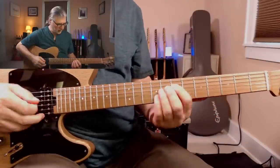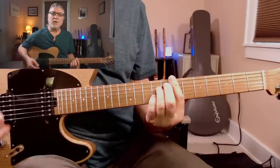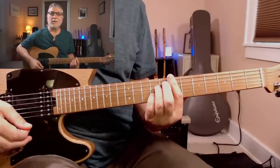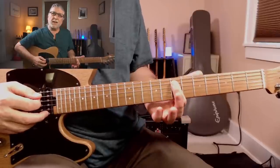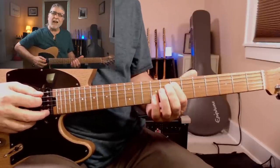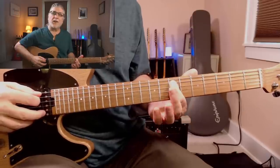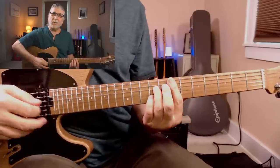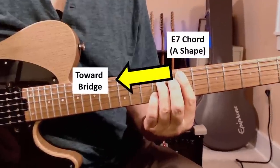As an example, let's suppose you just learned the E7 chord — this particular E7 chord, the A-shaped E7 chord. What you do is you look at the bottom notes and you look at where your fingers lie. In this case, I've got my first finger on the root, on the bottom note, and the rest of my fingers lie toward the bridge.